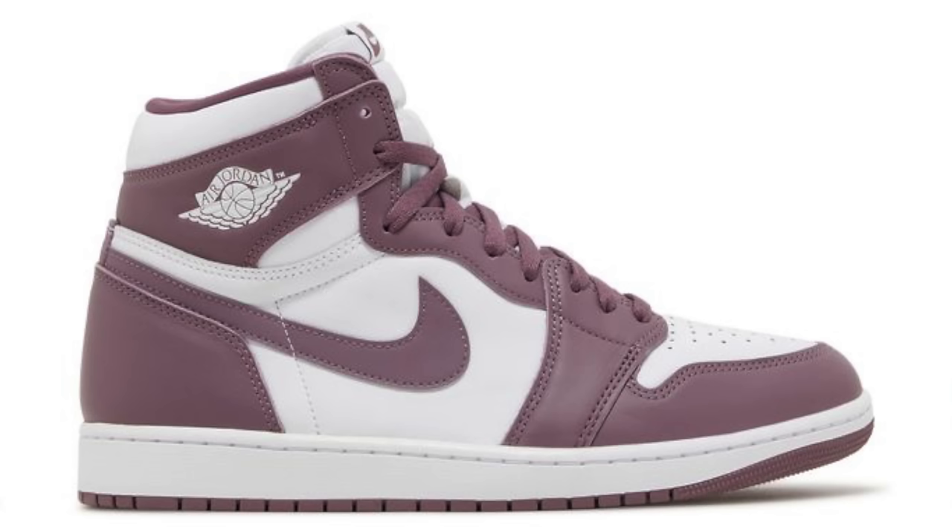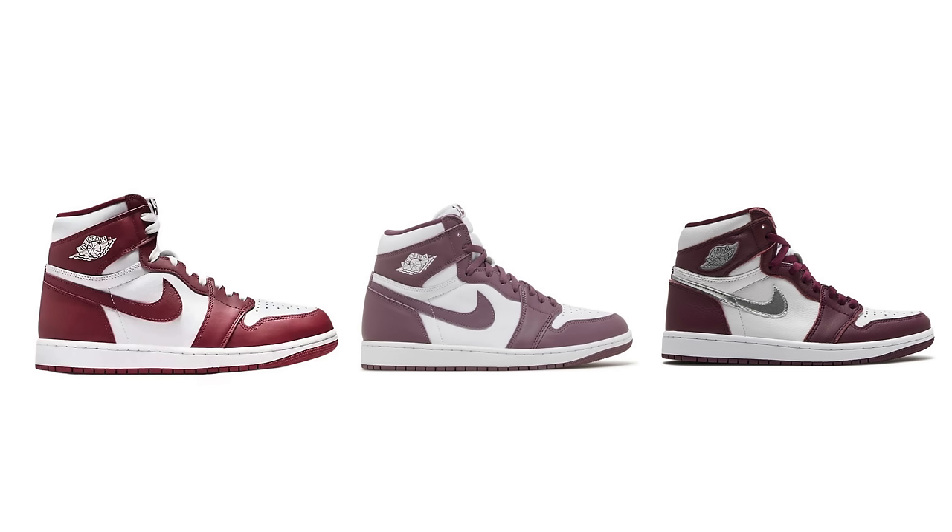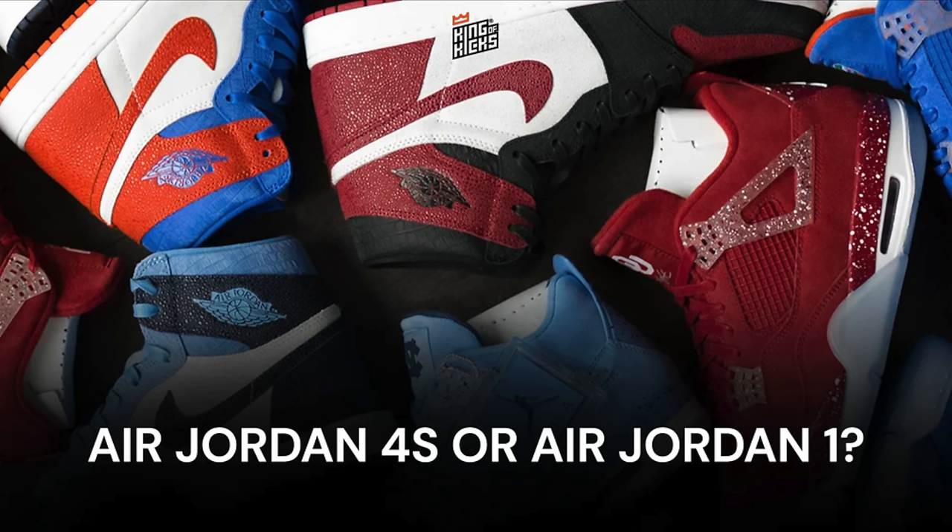When it comes to something like this that's not exactly a team red like the Bulls colorway, people start to get a little bit skeptical. I've been hearing a lot of people comparing this sneaker to the Mauve ones that recently came out or the Bordeaux ones that came out a couple years ago — these three sneakers have a lot of similarities in color blocking and overall color tone. With all the hype behind the Air Jordan 4s now, a lot of people are questioning whether these are even going to sell out.